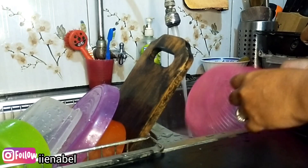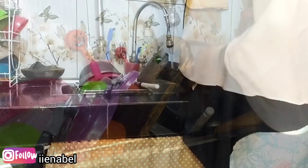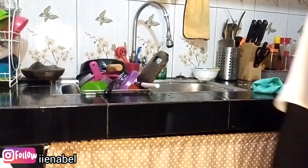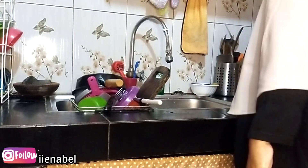Supaya kerjaan gak numpuk di dapur. Oke udah selesai cuci piringnya. Lanjut lap-lap mejanya karena basah banget kalau habis cuci piring.